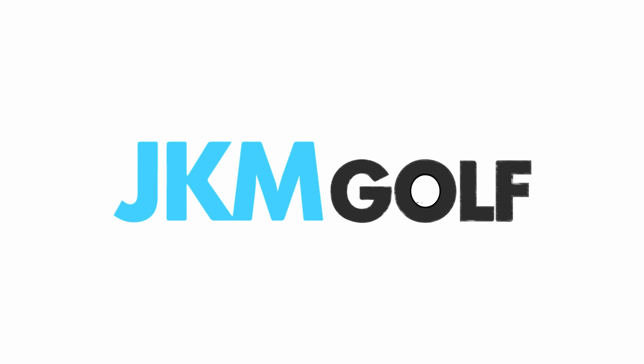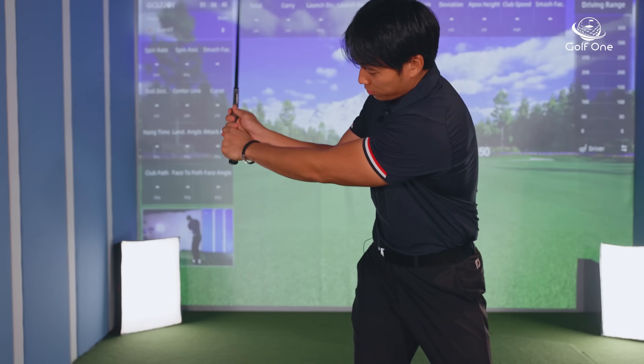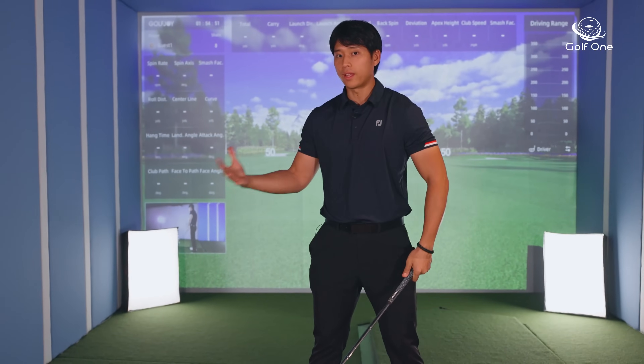When you send in your swings to me, I can analyze it and give you more specific drills based on your specific issues. So what is lag? When people think of lag, they think about in the downswing creating a sharper angle between their lead arm and the golf club, and that is said to produce a lot more power, which it can.